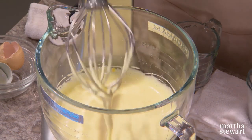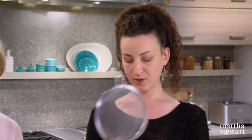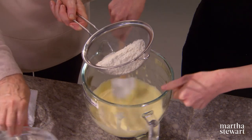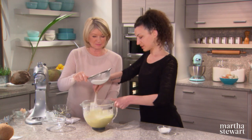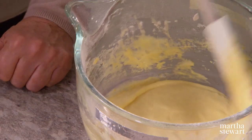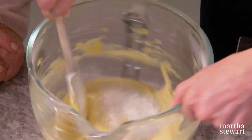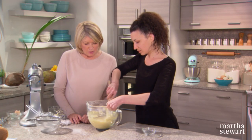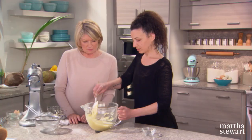Now we can turn it off. The best thing to do would be to sift the flour over and fold as you sift, so we don't lose anything. I recommend adding the flour first before the coconut so you can make sure all the flour is properly incorporated. Then add a quarter cup of desiccated shredded coconut — just to give it a little extra coconut flavor.